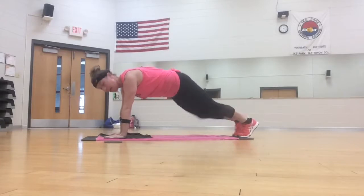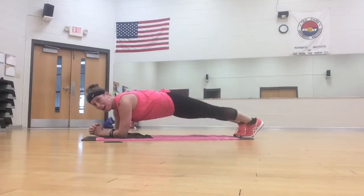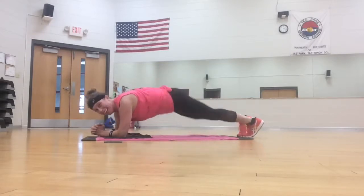Here we go. Plank pull, pull. Come down to your elbows, abs tight as you go, knees or toes. Twist, twist. Four, three.